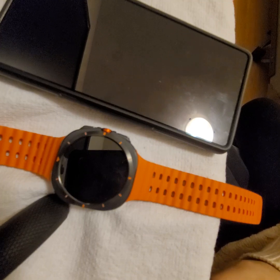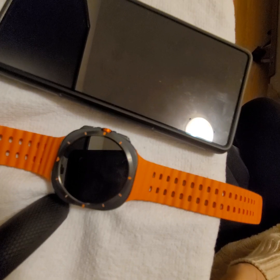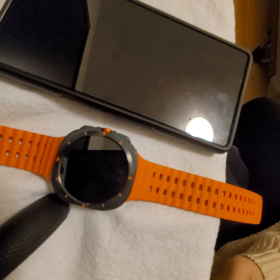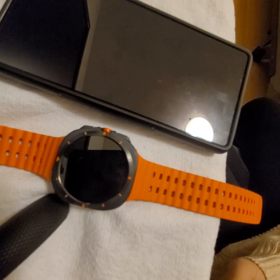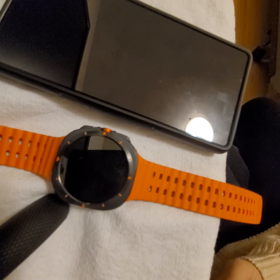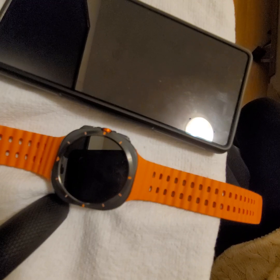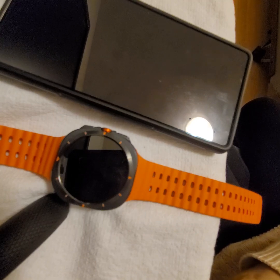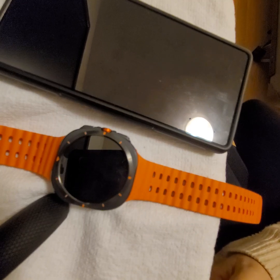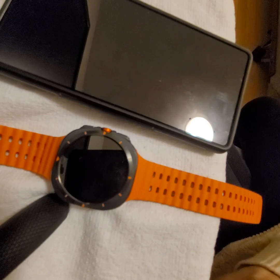I've been figuring this out for the last few days. I have an older watch, the Galaxy Watch 4, and I didn't have to change any settings on it. The moment I connected it to my phone, everything I needed was there — every notification I wanted was already there, so it was just connect and use. But this time, after a few days, I was wondering why there were no Facebook notifications on this new watch.